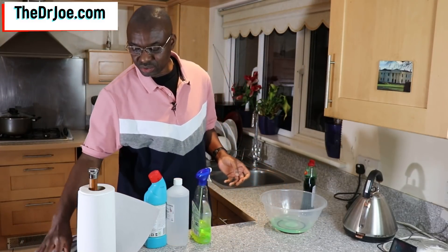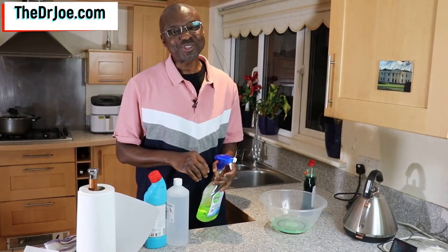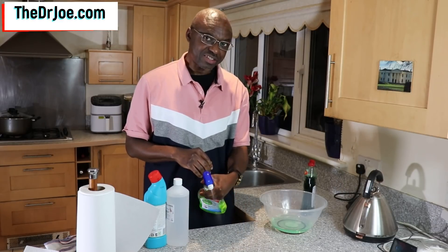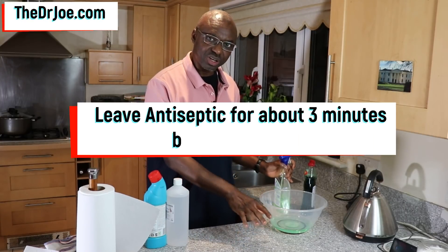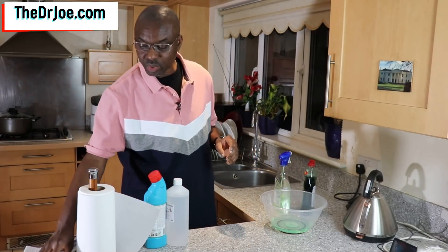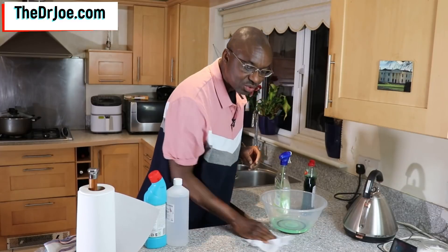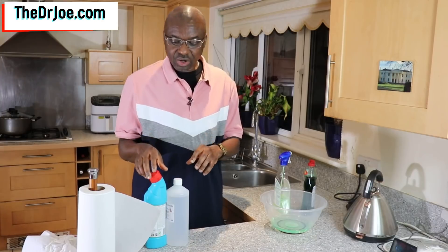Next, you need to dry the surface off first — the surface needs to be dry. Then use any regular disinfecting solution in a spray container and spray it onto the surface. Here's something important: when you spray it, you need to leave it for a couple of minutes — at least about three minutes. Then come back with a kitchen towel or any other clean towel and wipe the solution off to disinfect the surface. That is your first line of attack.